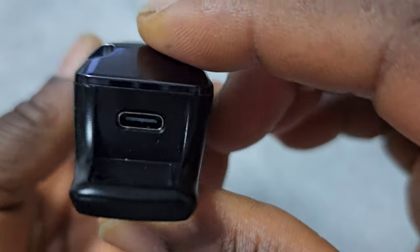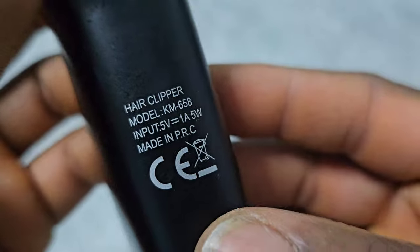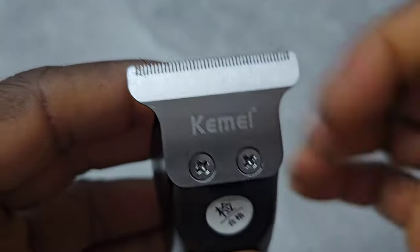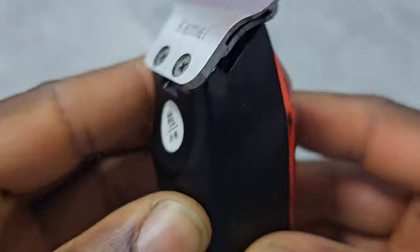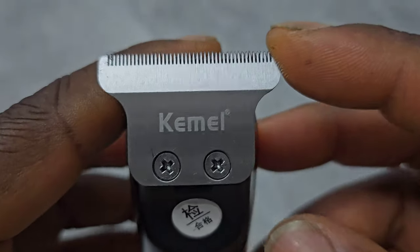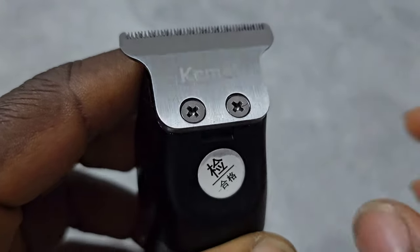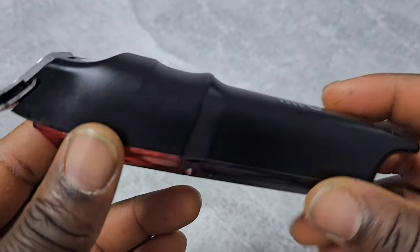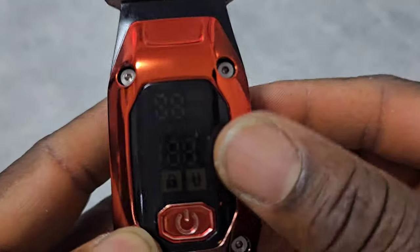It has USB Type-C charging. There's a Kemi logo on the blade. It's a Wahl T-Wide type of blade, so I guess it will take a Wahl T-Wide blade. And there's an LCD display here.